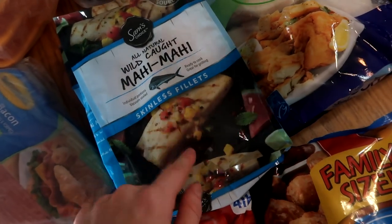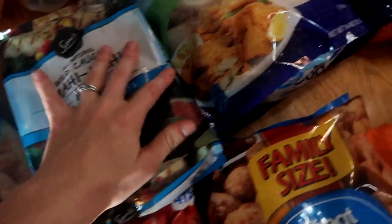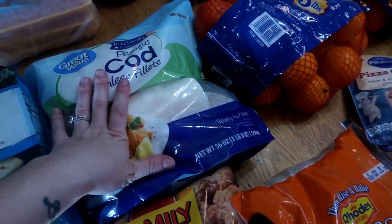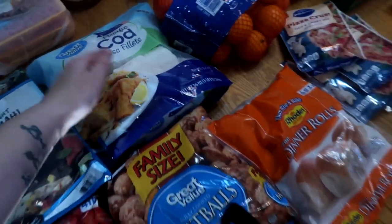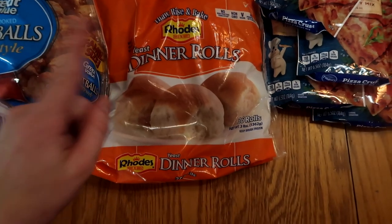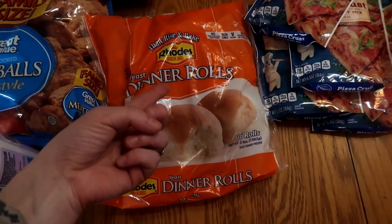Two bags of Mahi Mahi — this is the only fish my husband likes so these are for him. The rest of us are going to eat these cod fillets. It's a huge pack, three pounds, and this will last us a couple months. I got a thing of yeast dinner rolls — these are nice when I remember to pull them out to rise. There are 36 rolls in here and this will last us the month for sure.